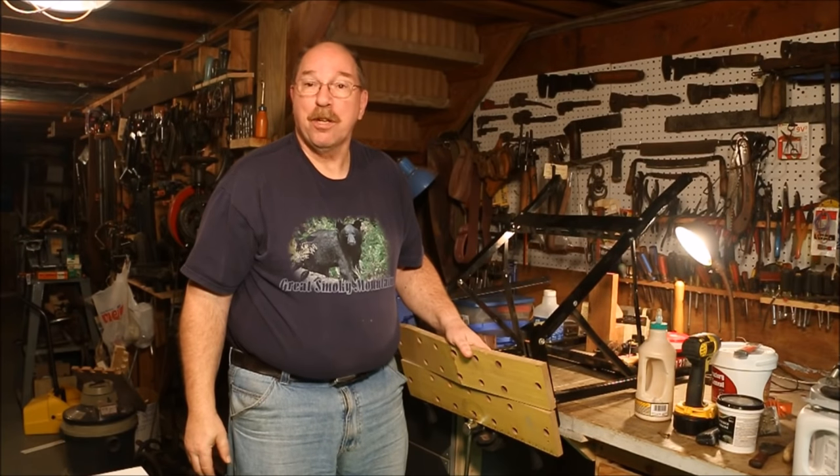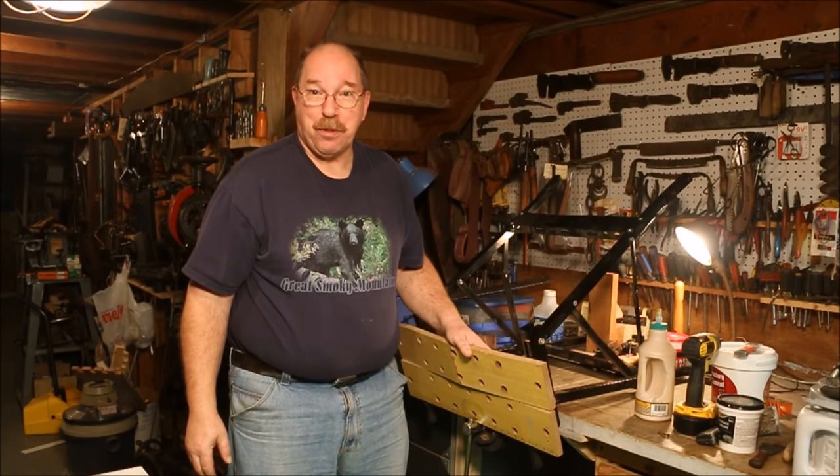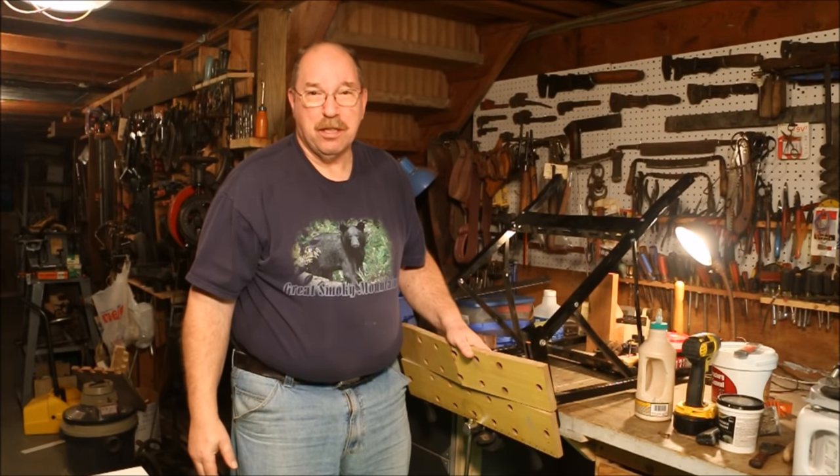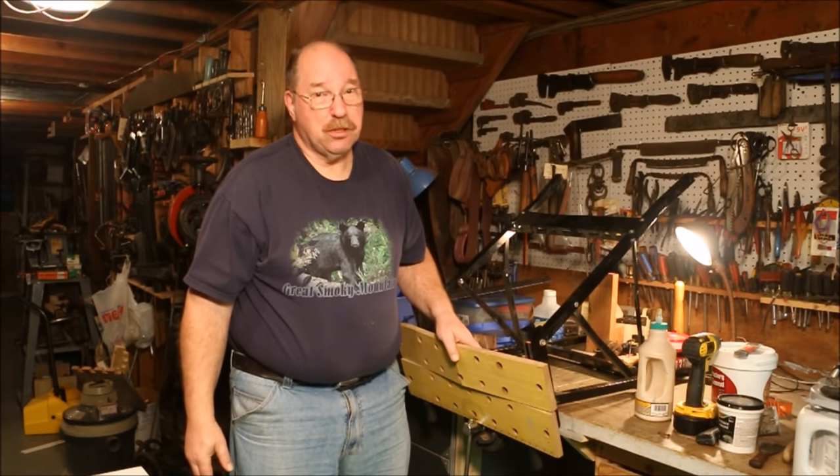Hi, I'm Old Sneelock. Welcome to another episode of Old Sneelock's Workshop. You know I've always been into repair and recycle — mostly old tools, but tools in general also.